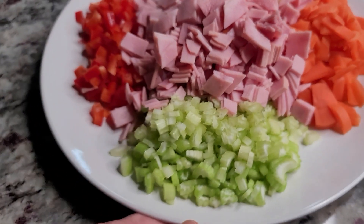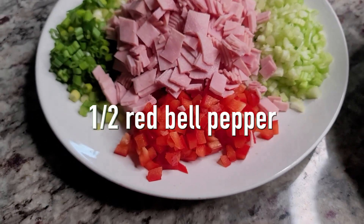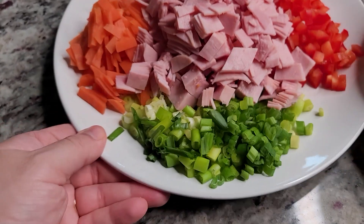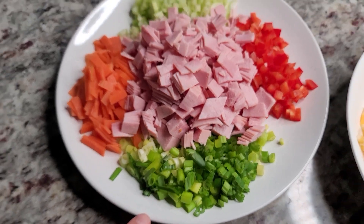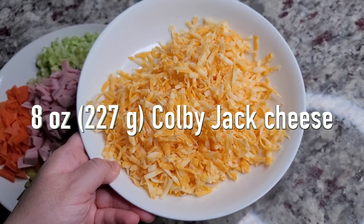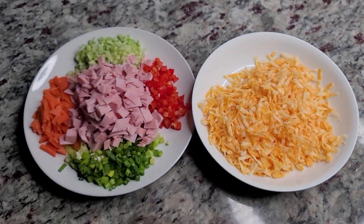Here I also have chopped celery — I used one large celery stick. I have half of a red bell pepper that I chopped as well; this is optional but I like to use it. I also chopped four scallions, the whites and the greens. And 8 ounces of Colby Jack cheese — you could use the cheese of your choice, shredded or cubed.